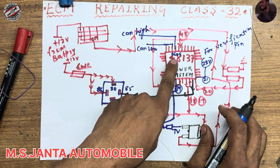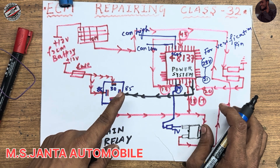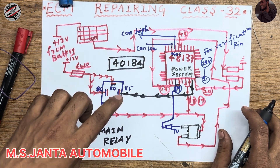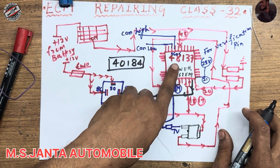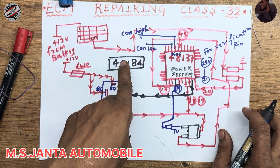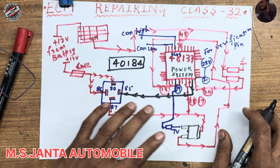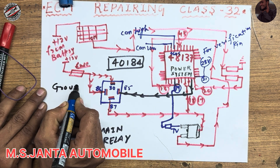This IC is similar to IC 40184. I have explained IC 40184 in my last video. This IC is used in Hyundai Neo's new model i10. The similar IC 40184 is used in the Maruti Suzuki Baleno issue. So you can exchange them — if you don't have this IC, you can put the other one and it will work 100 percent.